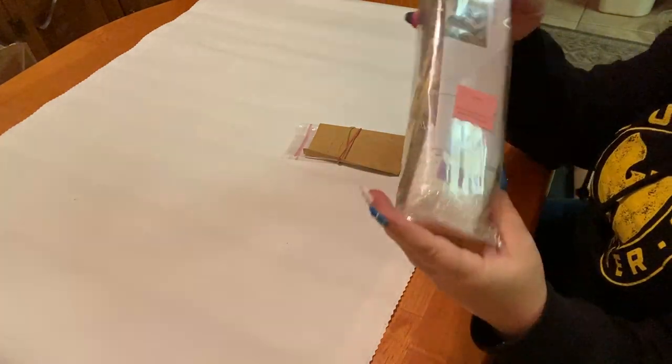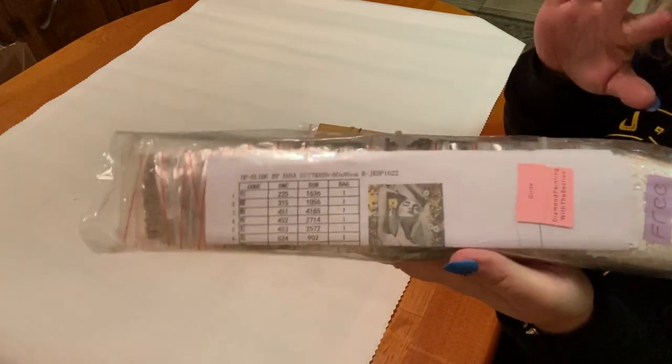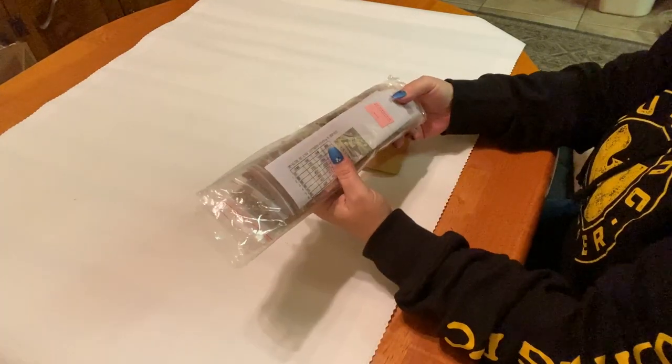I got 'Glide' by Anna Ditman! I was trying to be sneaky and do this big reveal, and I epically failed — but I don't care. So I got 'Glide' by Anna Ditman.